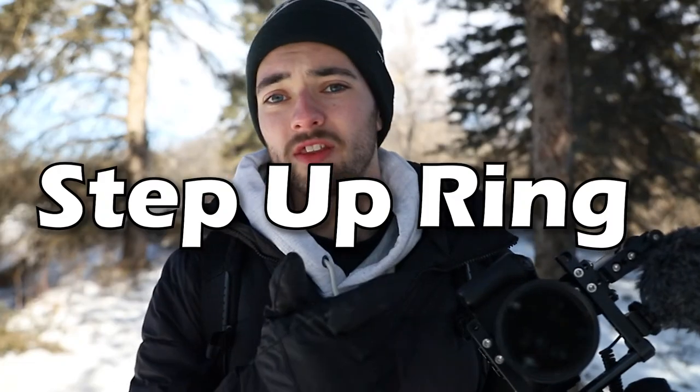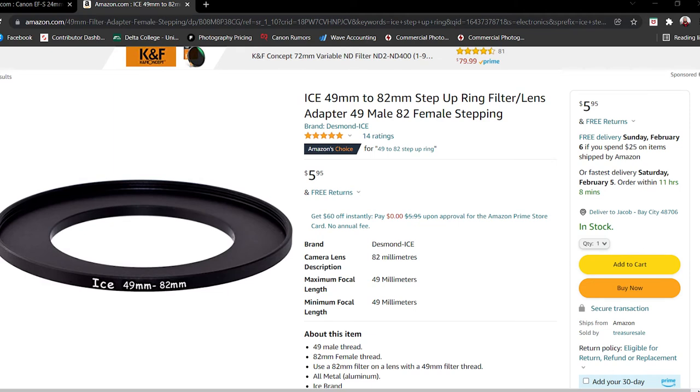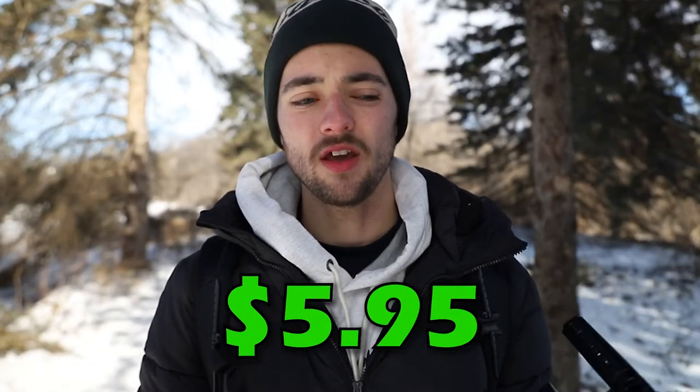As for the step-up ring connecting the ND filter to the lens, on my rig I have one made by Sensei, but I couldn't find a 49mm to 82mm Sensei ring. So instead, I recommend the Ice 49 to 82mm step-up ring, which runs about $5.95 on Amazon. From the reviews I've seen, it seems good enough — it's just a step-up ring and it's only five bucks, so you should be fine.